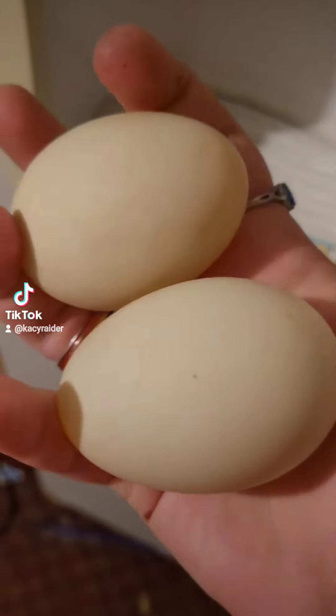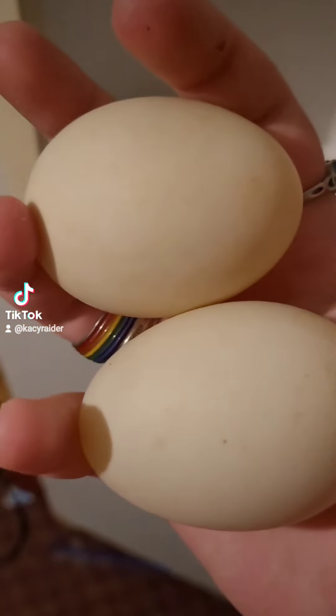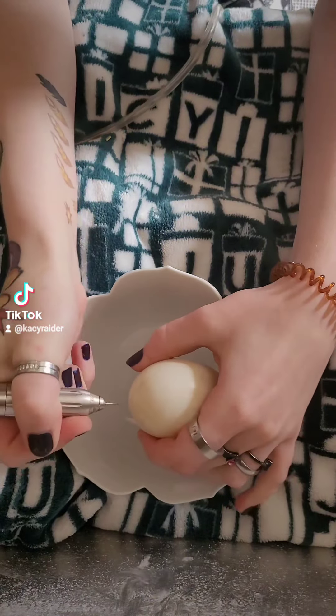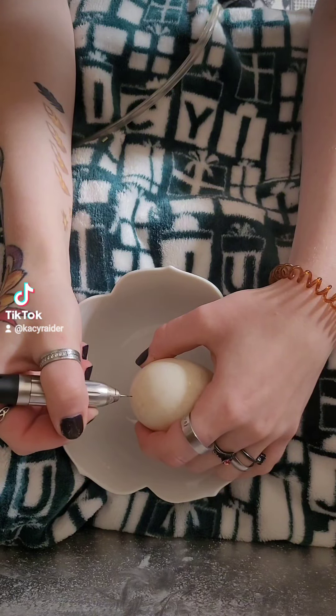I recently acquired some duck eggs from a lovely lady here in my hometown and decided to revisit an old art form I haven't done in years: carving eggshells with my dentist drill.